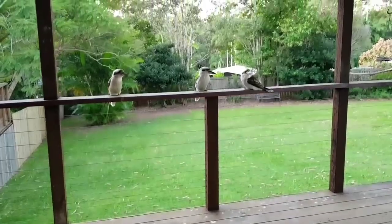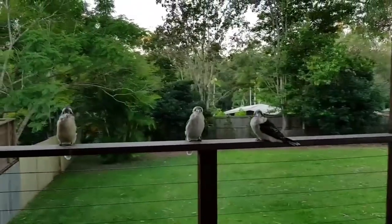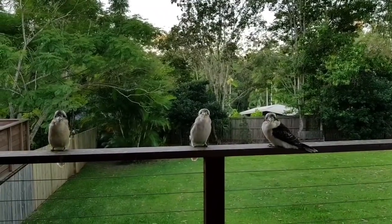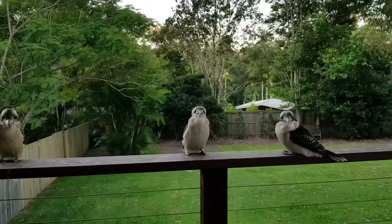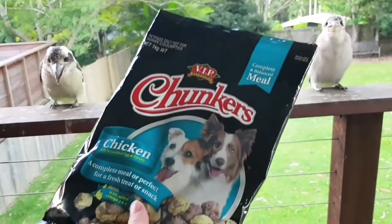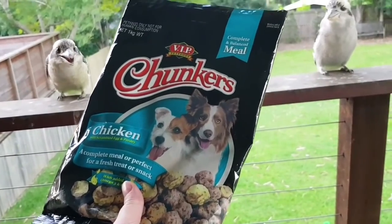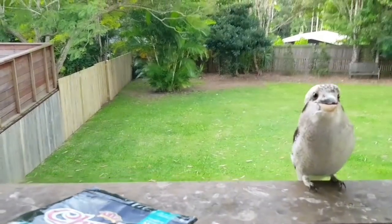We have our kookaburra family here tonight. I was sitting inside and they started with the kookaburra laugh — they were calling me, weren't you guys? So I thought I'd better come out and feed you. I've got the packet of food here; this is just dog food, little chicken balls, but they love it. All right, let me just tip some out.